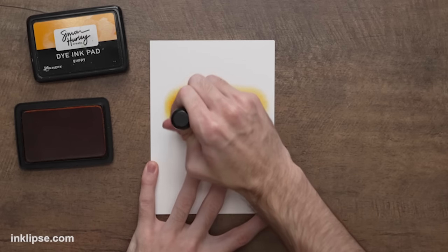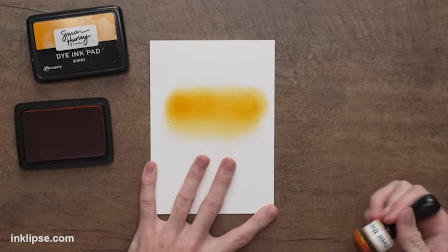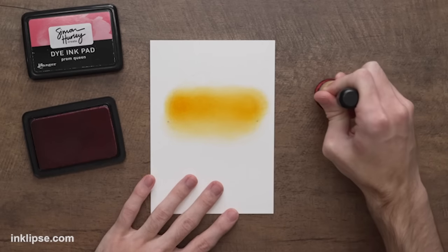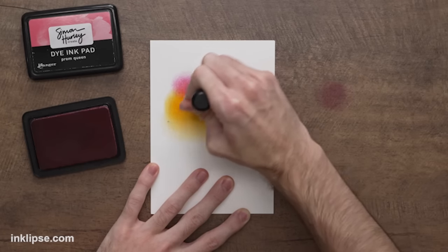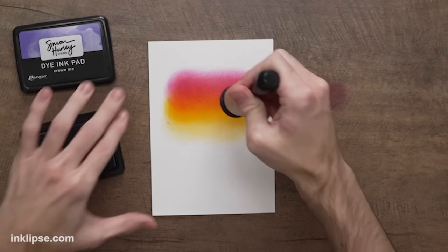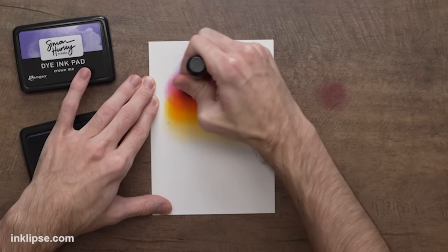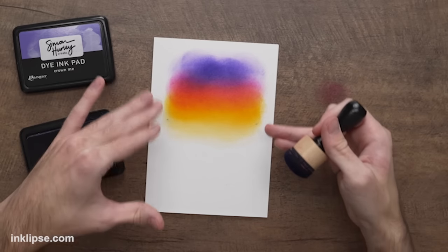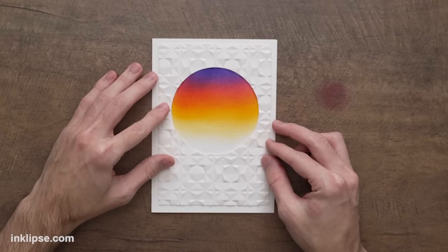To blend between colors and avoid harsh lines, go back in with the other blending sponge and blend it back and forth with any excess ink — that gives you a really nice smooth result. Next I'll go in with some Prom Queen to get this really bold and bright pink color. That blends beautifully with the Guppy. Last but not least, to really add this spooky vibe, I'm going in with a little bit of Crown Me right at the top to add just a little purple. The pink, orange, and purple combination works really well together for that Halloween feel.